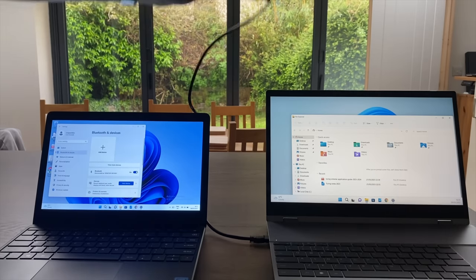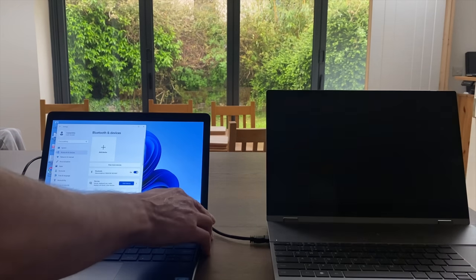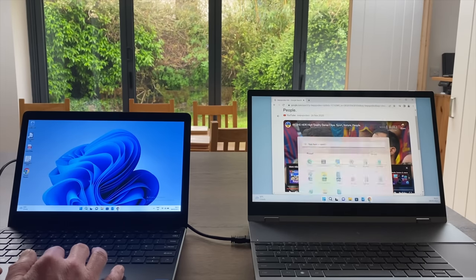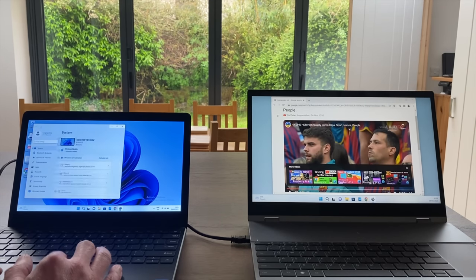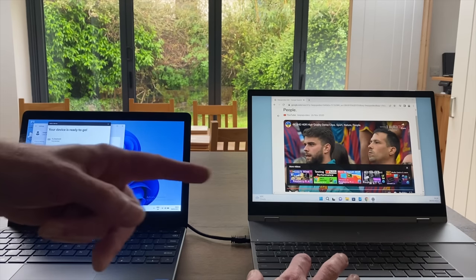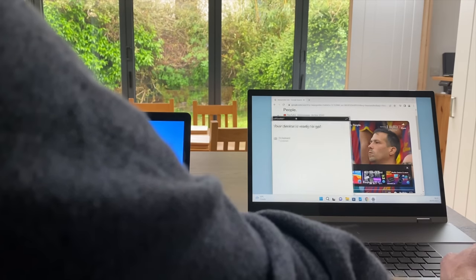Let's plug in a mini HDMI to full-size HDMI adapter — this laptop has a mini HDMI port. Instantly it switches to dual screen mode with YouTube on the right-hand side. Going into settings to enable mouse and keyboard on this screen, I add a Bluetooth device and the keyboard comes up as an option. Pressing the Windows key from the right-hand side it's operating correctly, and I can drag windows over to the other screen.